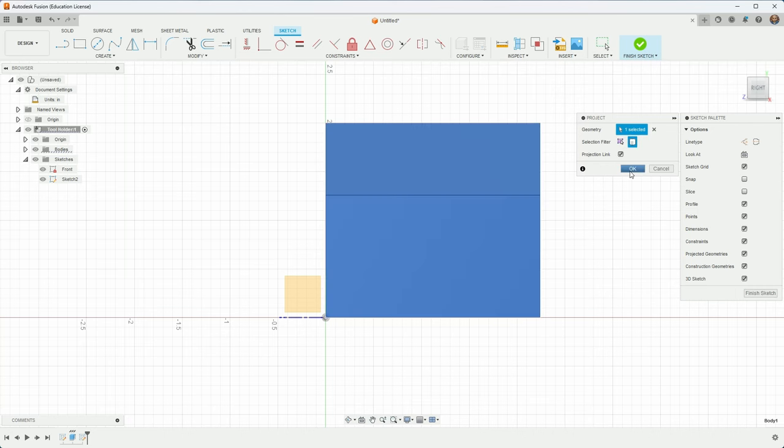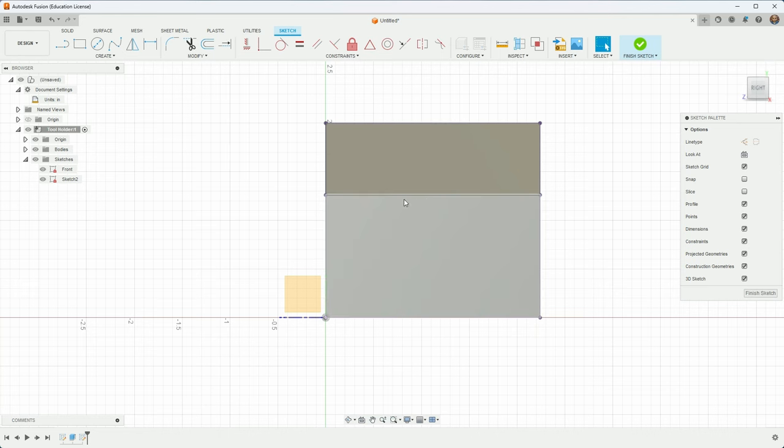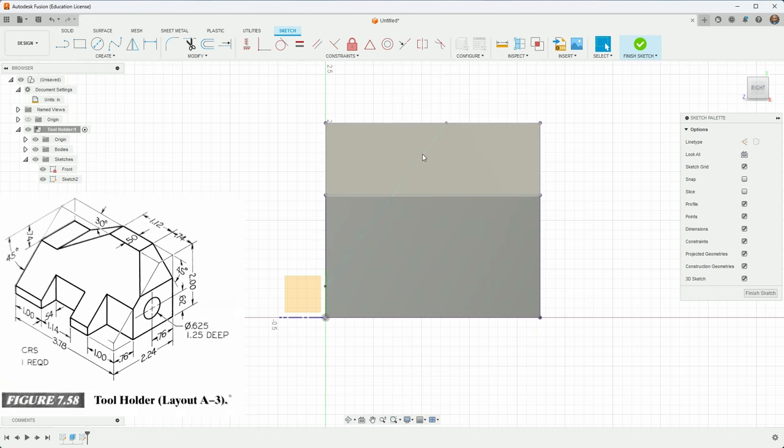Using Project, I can include parts of the body in my sketch. I'll include the whole body, which brings in the silhouette and all the edges from the body as sketch curves. Now I can create that line and land it on these edges. I'll add dimensions: the cut is 45 degrees, and the distance from here to here is 0.5. It's fully constrained and looks right.